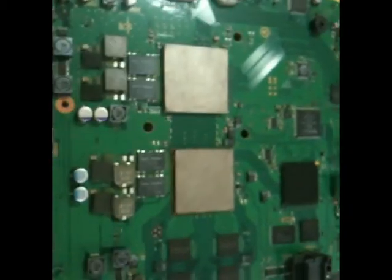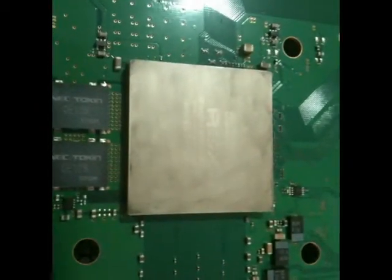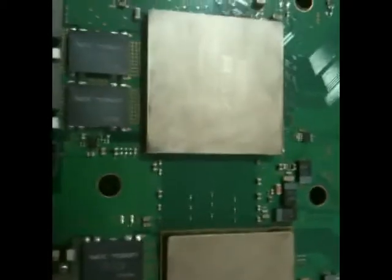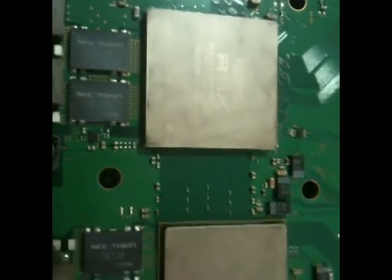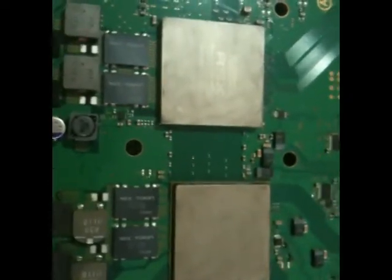We've got it all cleaned off now. It doesn't need to be perfect — there's some text on each of these little processors, and once you can read that you've probably got it good enough. It just needs to be clean enough that when we reapply the thermal compound, it gets a relatively clean bond so that it's not all gunked up with the older stuff. There's the heat sink — likewise, it doesn't need to be perfect. So now we're ready to actually do the reflow.